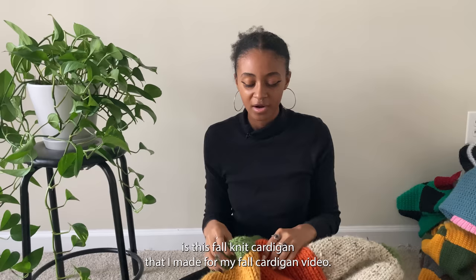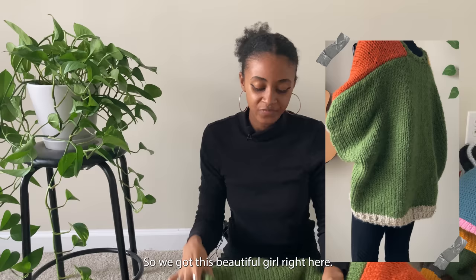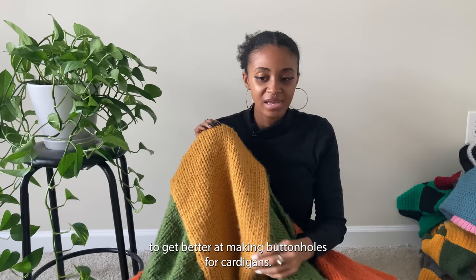The last cardigan is this fall knit cardigan from my fall cardigan video — the last one in that video, and I made it for myself because I wanted something that matched my skin tone and went with fall. I think I need to get better at making buttonholes for cardigans, and once I do that they'll all be a lot better. The next category is bottoms — pants and skirts.